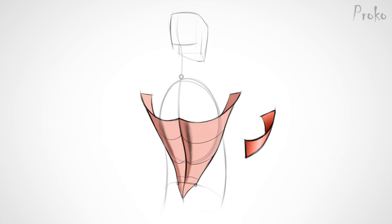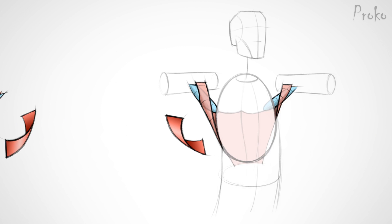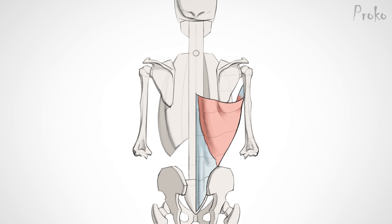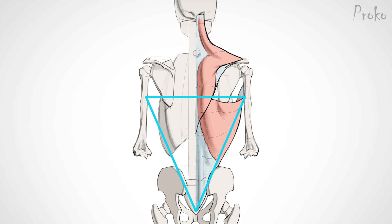It actually twists around before it inserts. This means that it overlaps on top of the teres major posteriorly and then twists around and overlaps on top of the teres major anteriorly as well. The latissimus essentially acts as a sling for the teres major. Note the overlap of the upper border — the tail of the trapezius sits on top of the latissimus near the spine. We can simplify the shape of the latissimus into a triangle, where the bottom tip is the sacrum and the upper corners are the armpits. The aponeurosis cuts out a diamond shape from the sacrum up the spine.